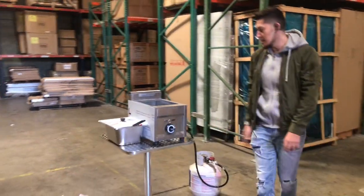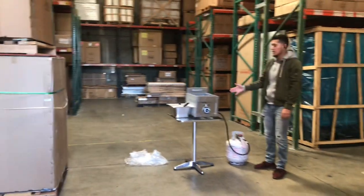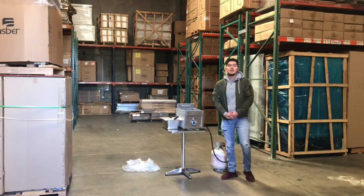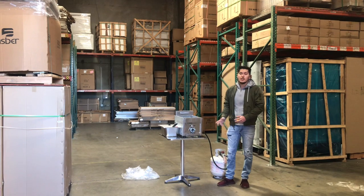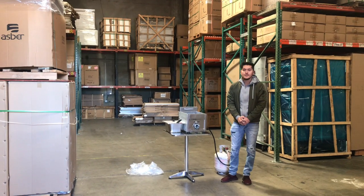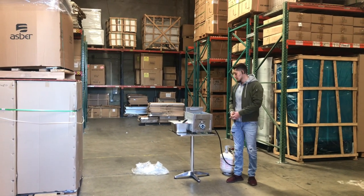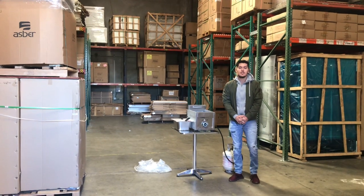So that's just a little demonstration on this fryer. If you're interested in one of these units or have any other questions, feel free to go on our website, CoolerDepotUSA.com. We'll have more information regarding the fryer on there, including the price. You can also make a purchase on our website. If you have questions you didn't find answered on the website, you can also give us a call and we'll help you out. Thank you for watching.